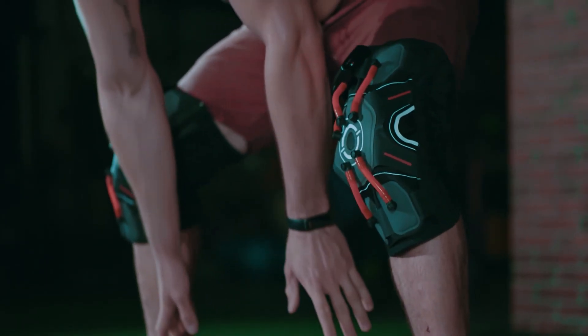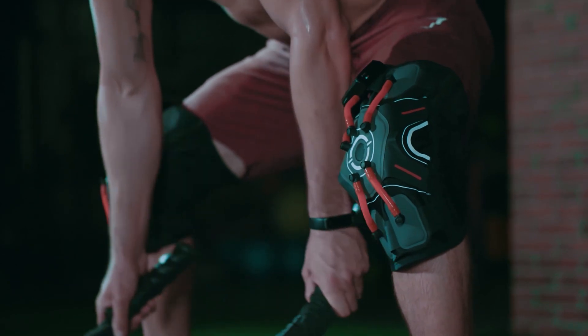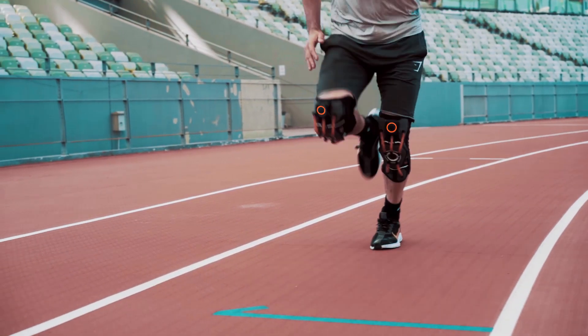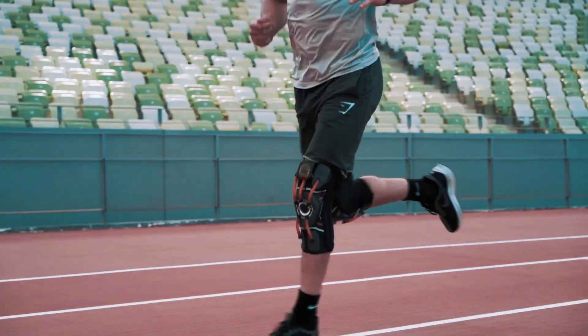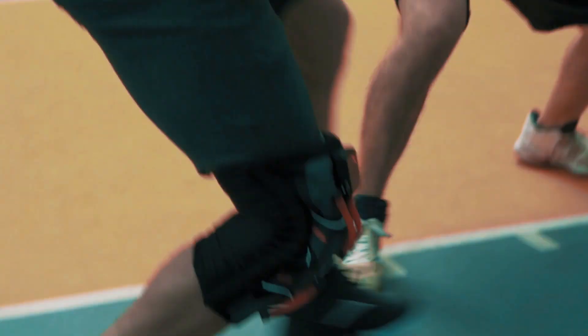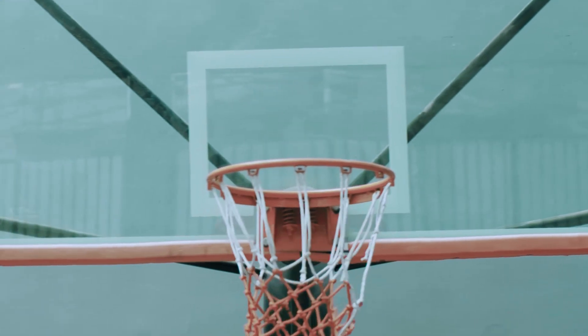Since knees bear almost 80% of your body's weight and there's no muscle in this part, it's easy to be injured — and it's irreparable. Basically, 8 out of 10 injured athletes will suffer a knee injury. You can effectively protect your patella, meniscus, and ligaments with a single button press.